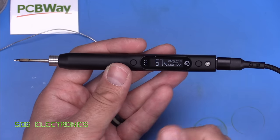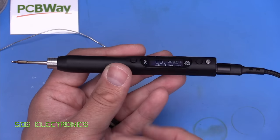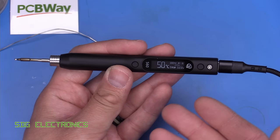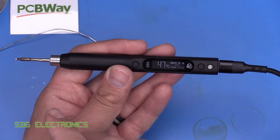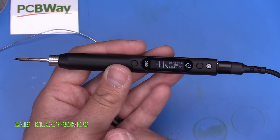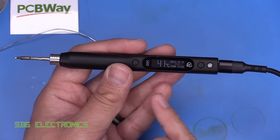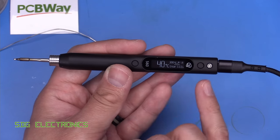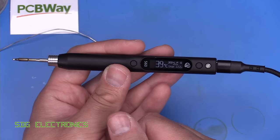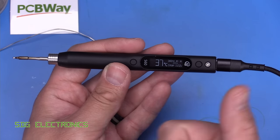The Sequre S60 soldering iron works quite nicely, and the ability to use genuine JBC C210 cartridges in a well-built iron is really good. My problem with irons like the Pinecil and Miniware ones is that you have a very limited selection of tips — opening up to JBC-style cartridges makes it more suitable for quality soldering. It's at a pretty decent price point. They do also make a 20-watt version, but I'd recommend going for the 60-watt since you can implement a power limit in the UI anyway. Links are in the description below. Thanks to sponsor PCBWay, and thanks for watching.